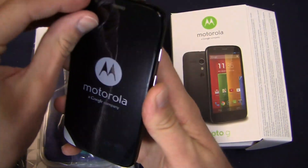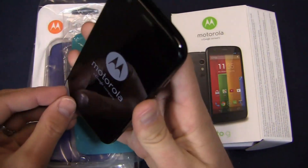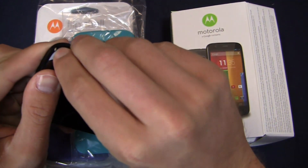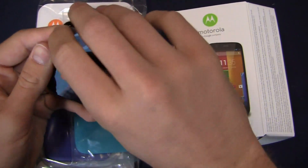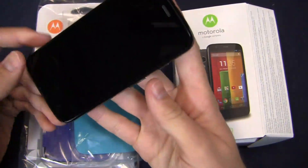Just kind of recapping everything: you've got a 4.5 inch HD display — yes, it's 720p, but still an HD display nonetheless. Let me pull the sticker off. You've got a nice little rear-facing camera as well, and you've got a front-facing shooter.